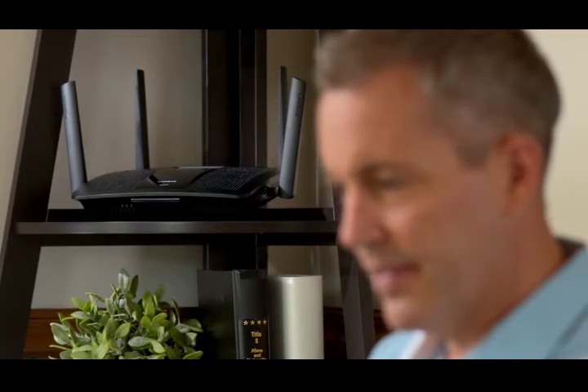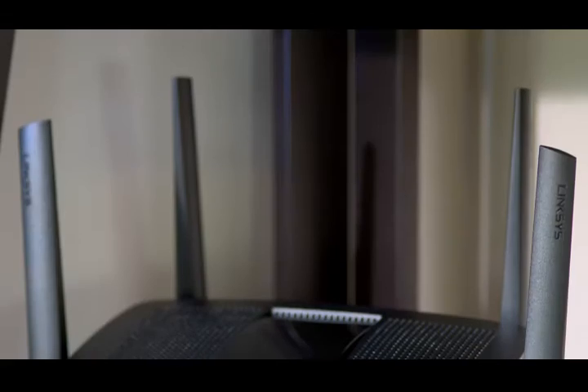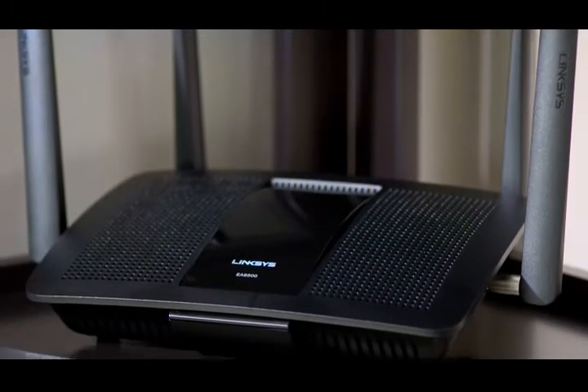Thanks to its four adjustable Wi-Fi antennas and beamforming technology, it reduces interference and focuses the wireless signal to your devices. It's fast and reliable.